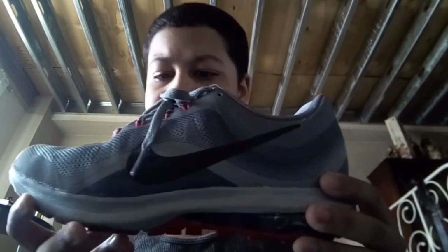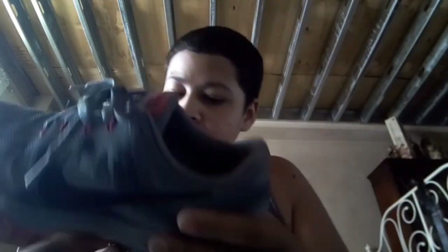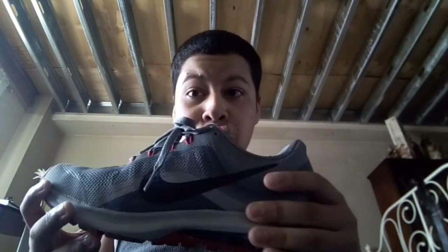These sneakers right here are the Nike Air Max Dynasty Twos. The Dynasty Ones look similar to the Twos but they're a bit different — I didn't really like the design of the Ones. I looked it up on YouTube and I can show you an image at the end of the video if you want. But anyway, let's get to it — Nike Air Max Dynasty Twos.